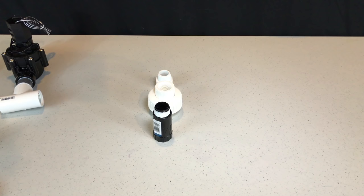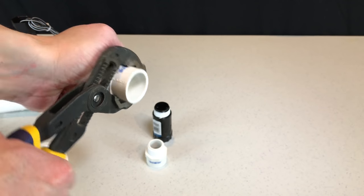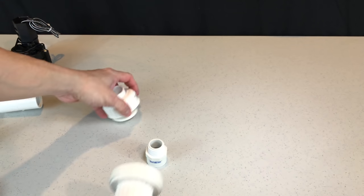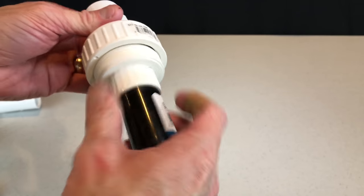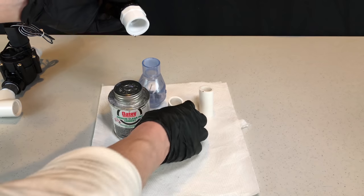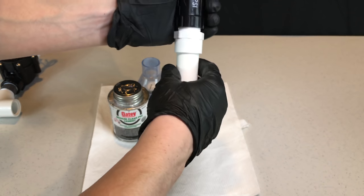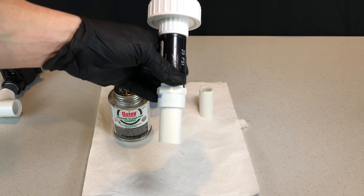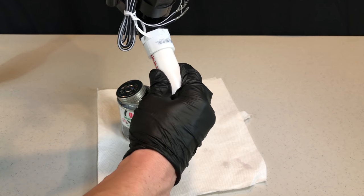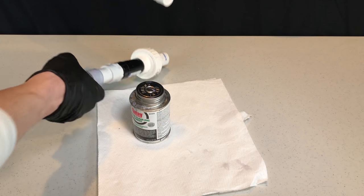Now it's time to assemble the second part of the zone. Grab two more slip-by-threaded adapters, the pressure regulator, and the threaded union. Apply Teflon tape to all of the threads and screw one of the adapters into the top of the union. Then screw the top of the pressure regulator into the bottom of the union and reassemble it. The rest of the zone will need to be glued together. Grab some PVC cement, a couple of small lengths of 3/4 inch PVC pipe, and the check valve. The first step is to glue one of the PVC pieces into the adapter on the top portion, then glue the bottom of that piece to the top of the check valve. Next, complete a similar process for the bottom of the zone: glue a piece of PVC to the adapter on the top of the solenoid valve, then glue the other end into the bottom of the check valve.